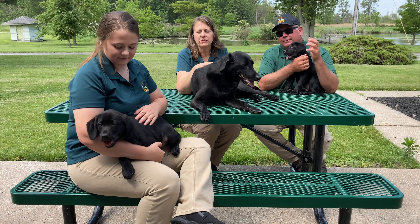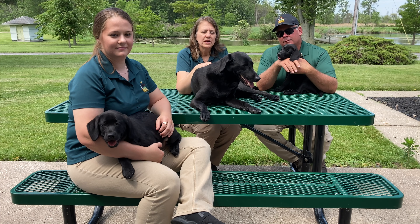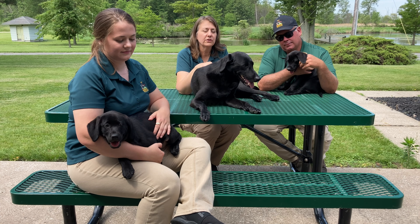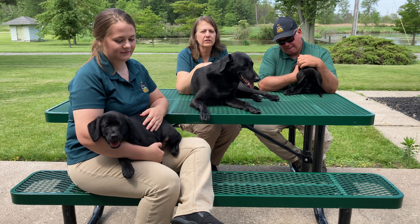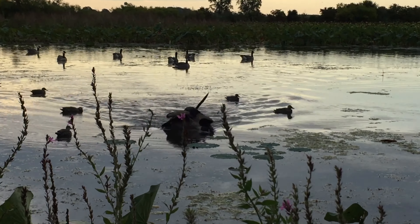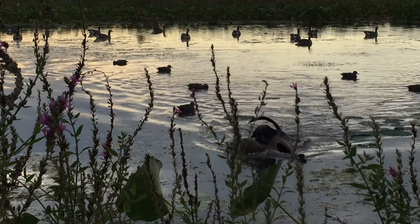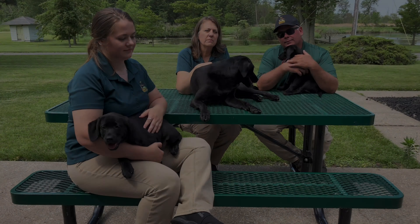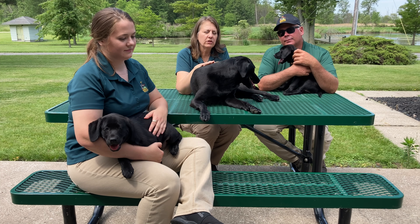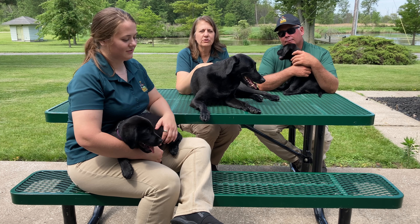We are going to focus this video on waterfowl training, because we use them primarily as retrievers. We use a book called Water Dog and Gun Dog — they're great resources and that's what we've used to train our labs. But there are lots of resources out there, online videos, lots of people to follow. I just recommend that you research a little bit before you get your pup, so you know where to start. Most of this is going to focus on retriever training. We'll have a little bit of obedience because that's important as well. We hope you enjoy these videos and learn how to train your pup.